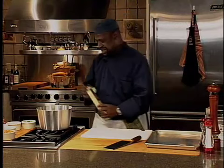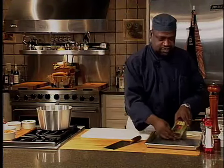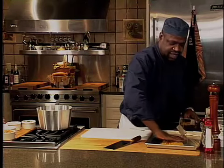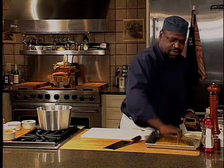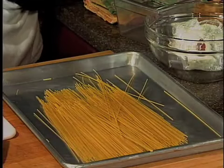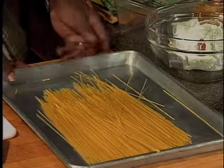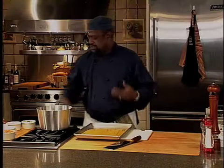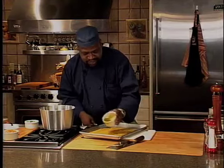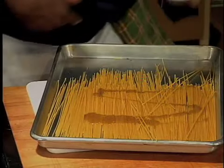Now, people always think that roasting pasta is kind of redundant, especially when you're using dried pasta and then you're roasting it. But you're going to find that what happens when you roast pasta is you get an extremely earthy taste coming from that pasta that would normally just be dry and not necessarily have the flavor I'm looking for in this dish.